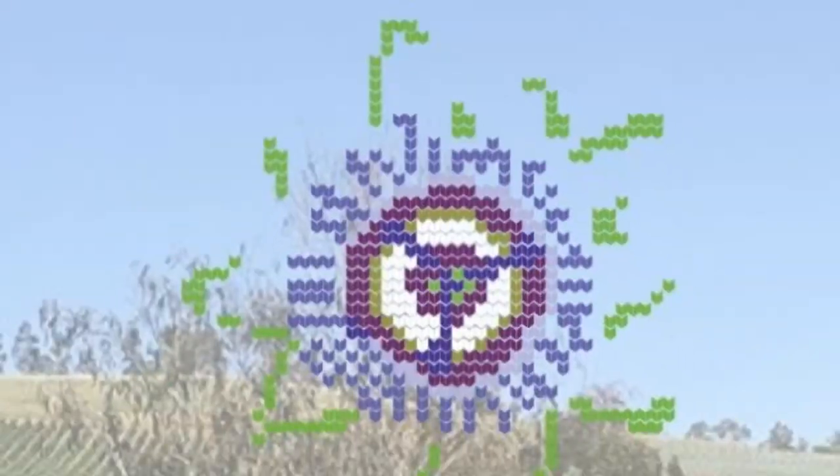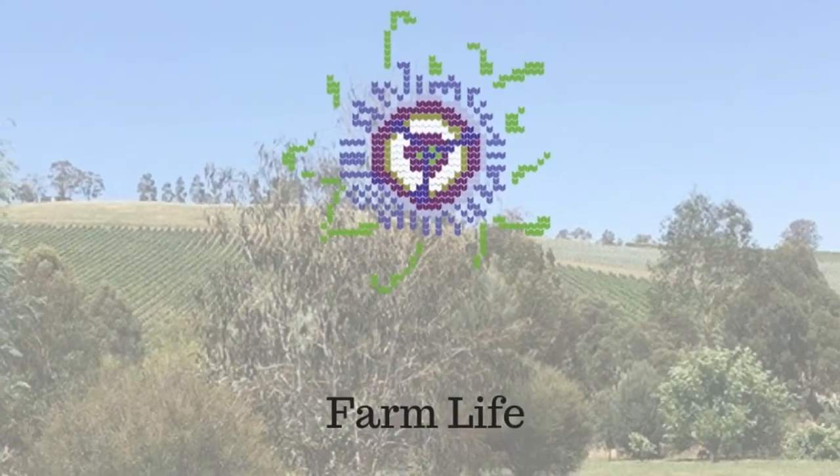Hi, welcome back to the farm. My name is Ros, also known as Passioned Flower, and you'll find me here each week talking about my farming and creative life. It's been quite a busy week - I kind of didn't really realise it until I went back to look at it to put this video together.